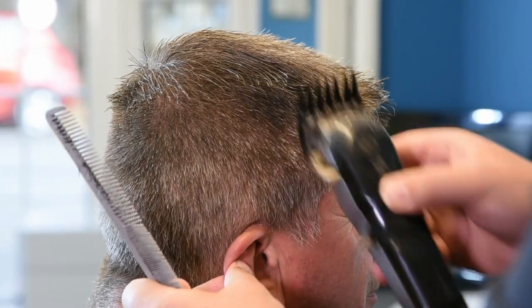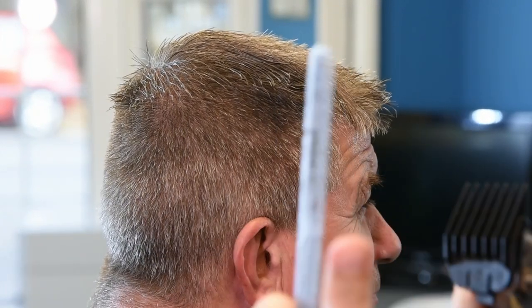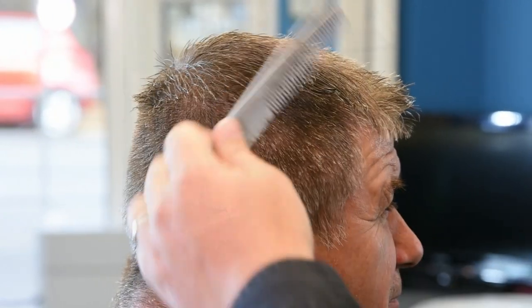No rolling of the clippers, because you don't want to make a dent in it — it's hard to get rid of later on with the comb.